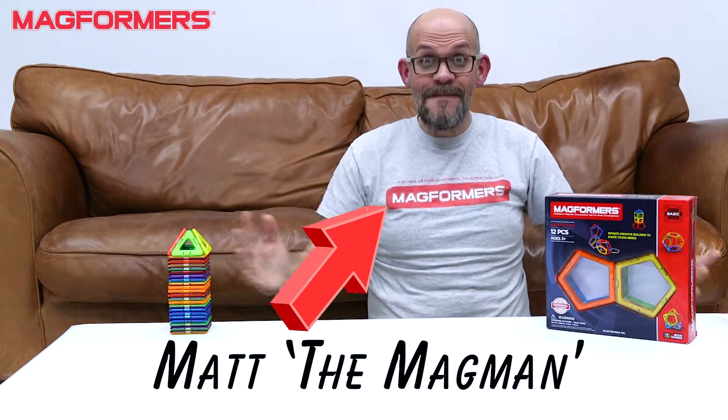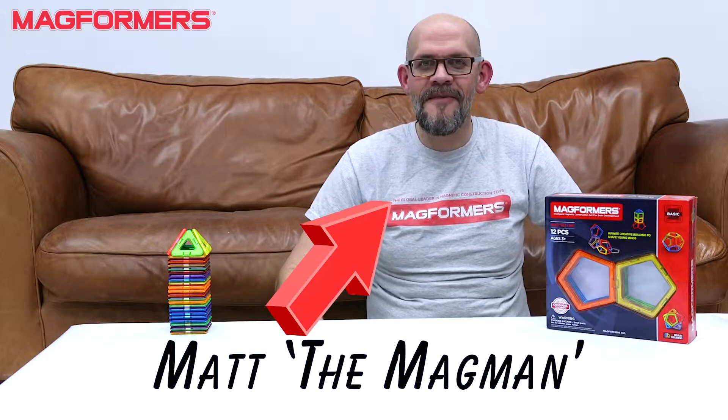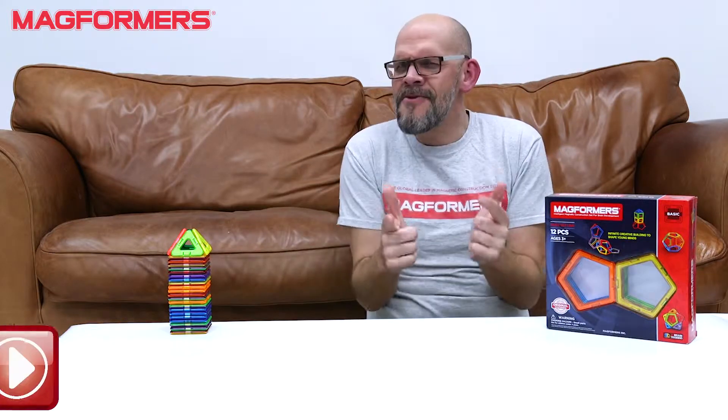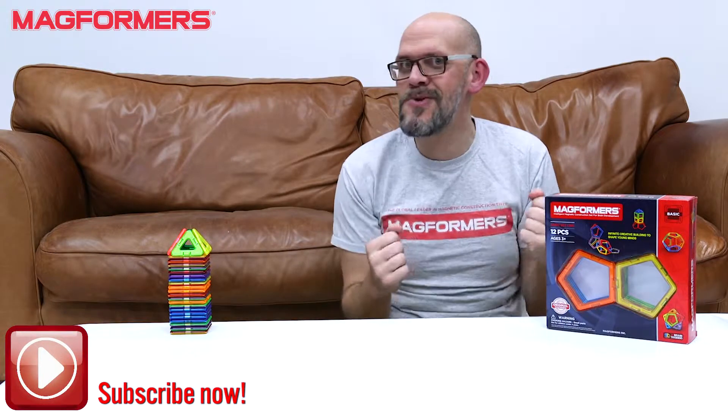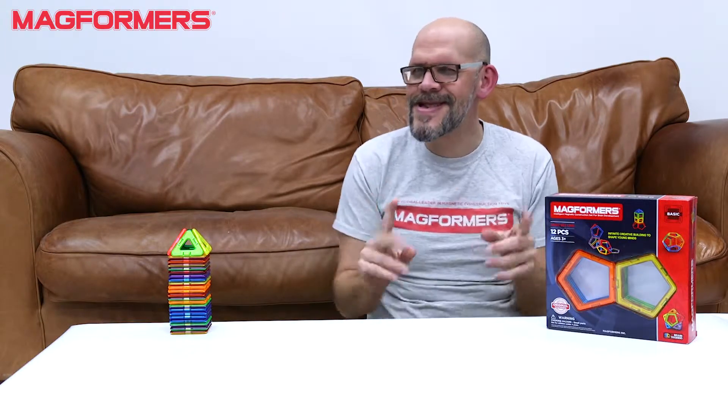Hi guys, it's Matt the Magman coming from Magformers UK. We've got another unboxing for you today. This one's really cool but for some slightly different reasons than you might expect.